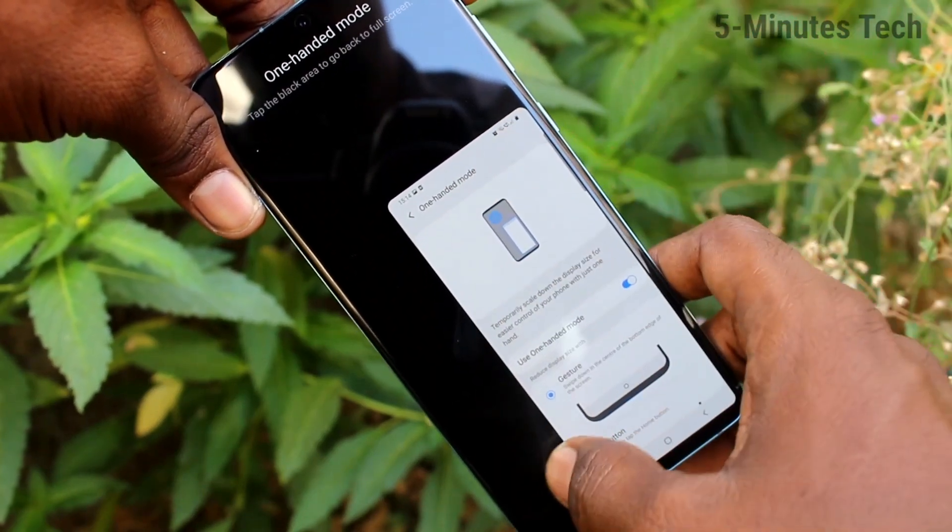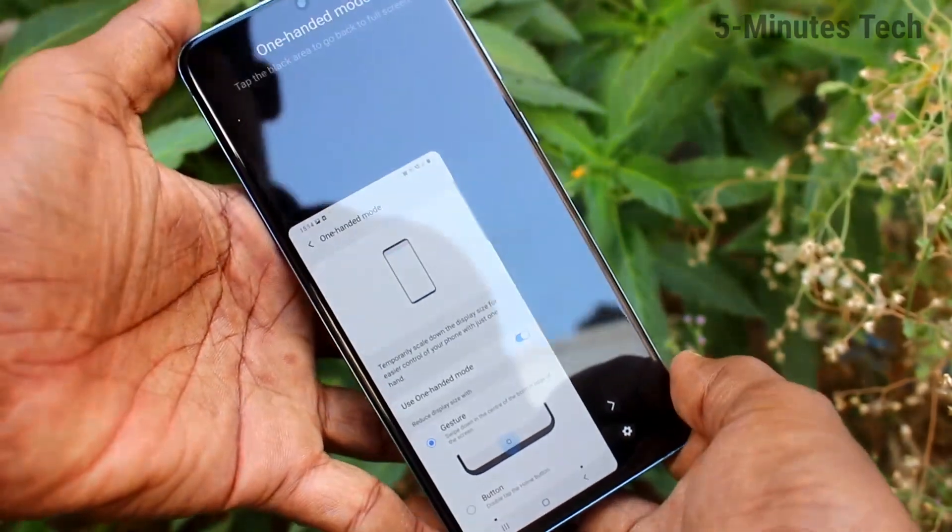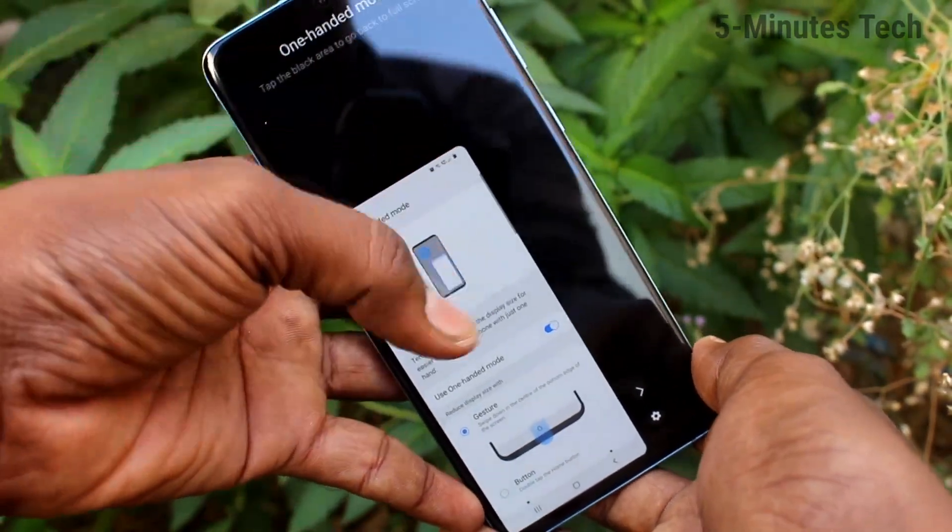There are two modes: Right Hand Mode and Left Hand Mode. Click on Left Hand Mode — yes, Left Hand Mode is now active. So you can operate all the settings of your phone with one hand only.